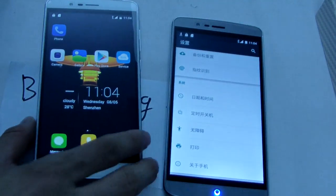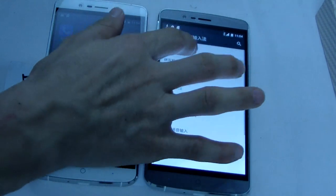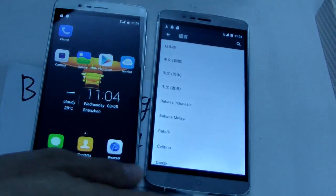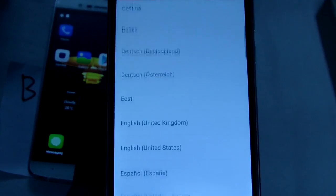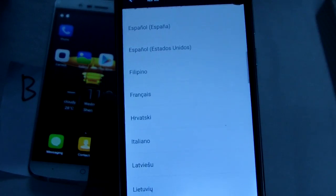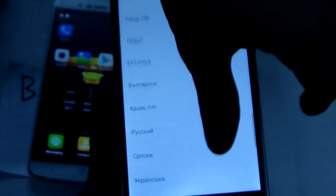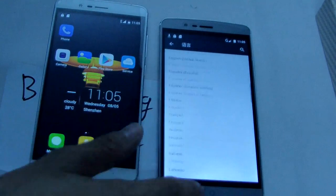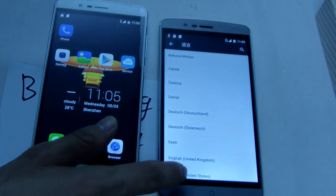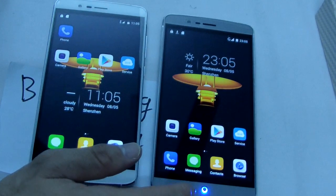So let me set it to language. Let me see — clear the language setting. Okay, this is the language. Now let me choose the English language.